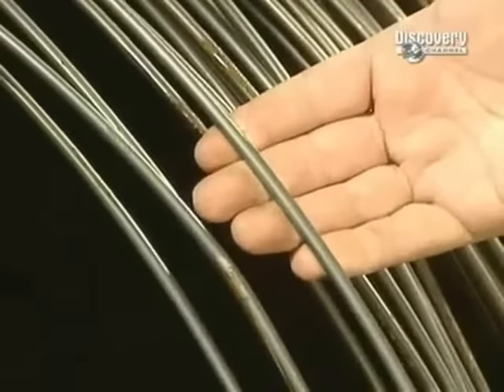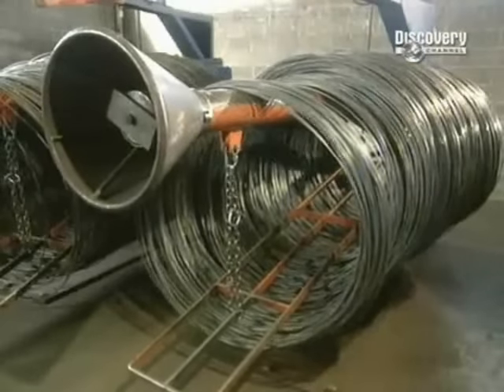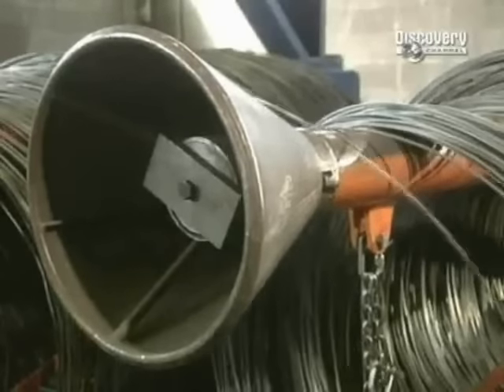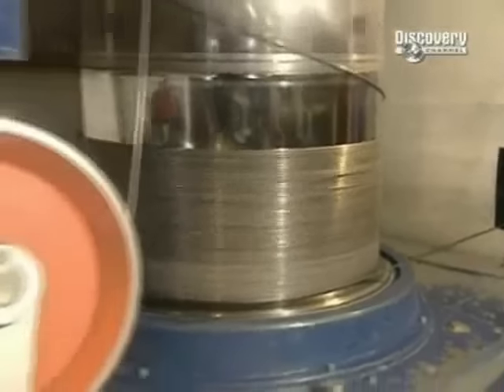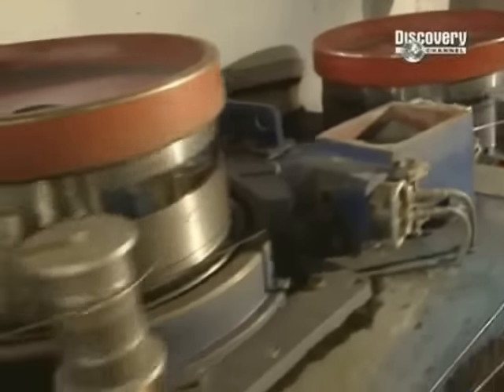Just about all nails start out their journey in the same way. Most are made from highly durable carbon steel, which originates in steel wire form. Rolled up on a drum, this wire weighs in at over 2,000 kilos. The wire's diameter is 6 millimetres, which is too large, so a stretching process reduces the steel's width.